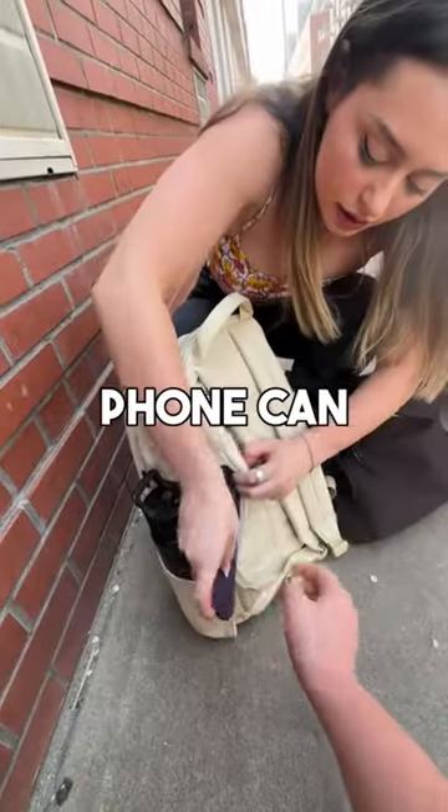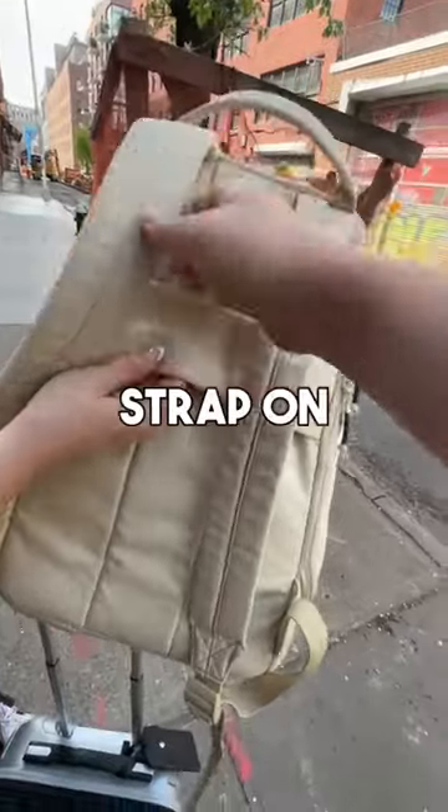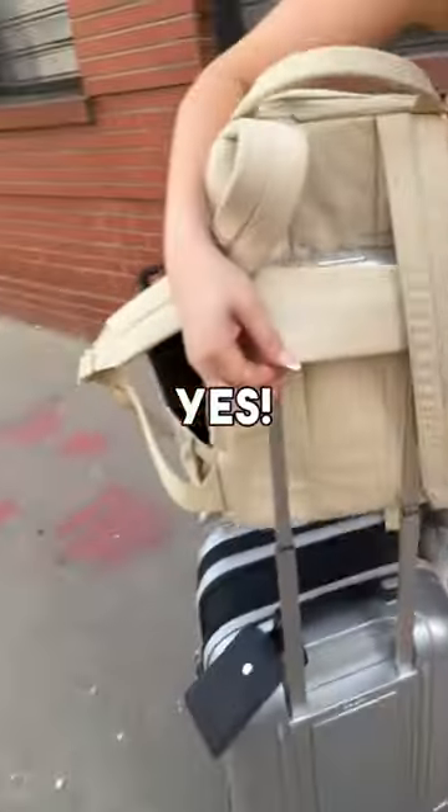Your phone can go into this back pocket right here. And using this strap on the back, you can actually wrap it around your luggage like this.